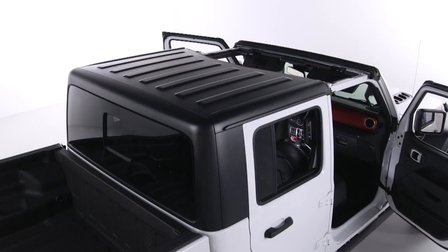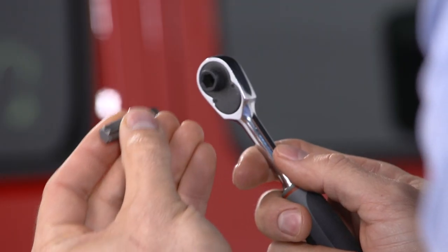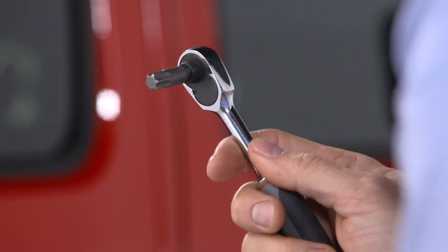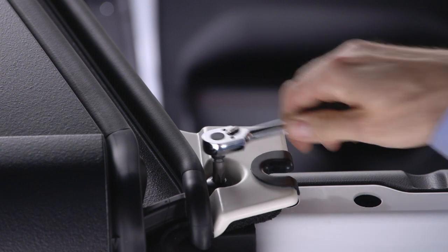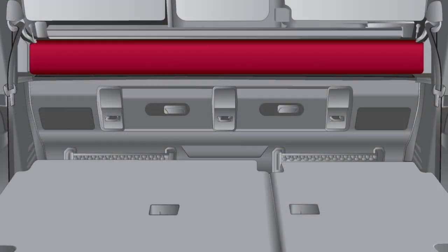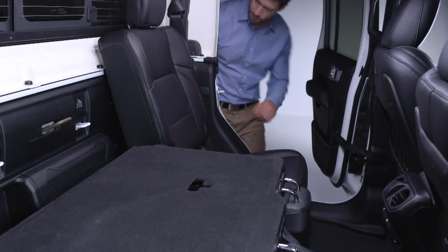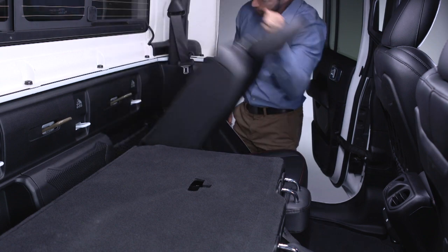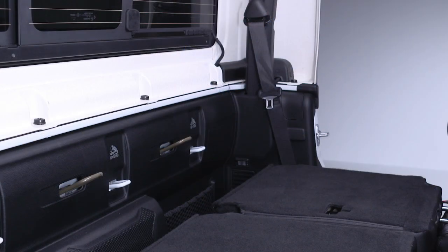With the freedom top panels removed, you can now remove the rest of the hard top. Open the rear doors and use the provided number 50 Torx head driver and ratchet to remove the Torx head screw that secures the hard top at the B pillar near the top of each front door. If equipped, remove the lower interior soft trim panel attached by the hook and loop fastener. Then use the number 50 Torx head driver and ratchet to remove the six Torx head screws that secure the hard top to the back of the cab.